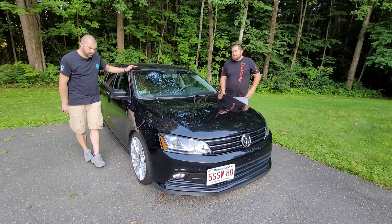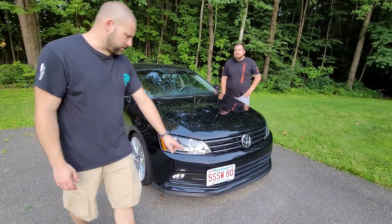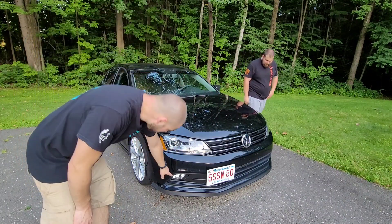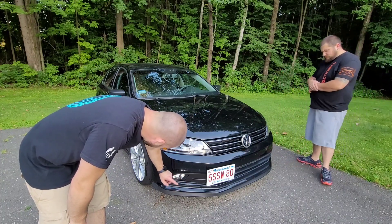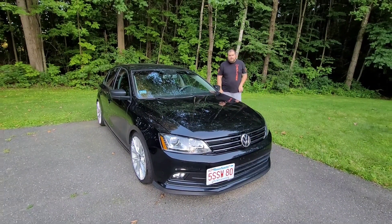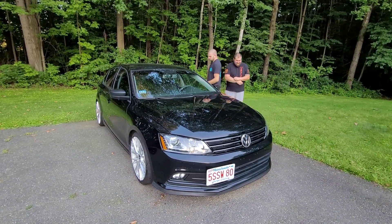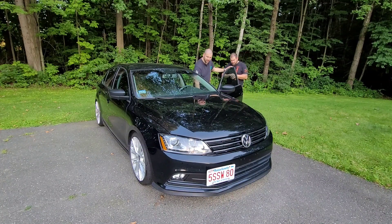All right guys, so everything's done and ready for inspection. We've got our front plate mount on, new fog light assemblies with new bracketry and the new AuxBeam bulbs. We have the car sitting like a monster truck in the front — raised up nice and high so they can slide their jack underneath to check out the ball joints and all that stuff.